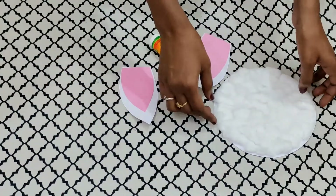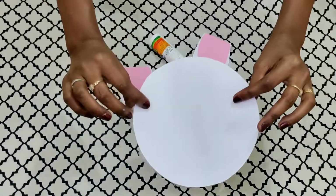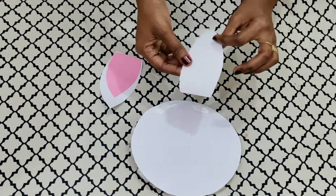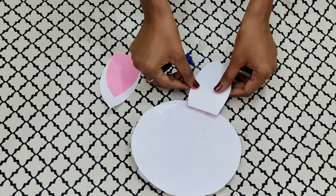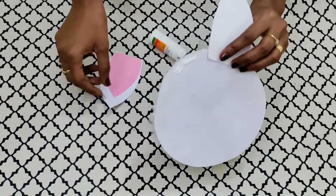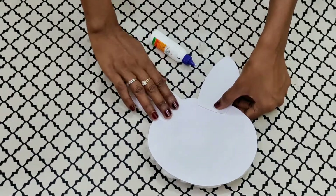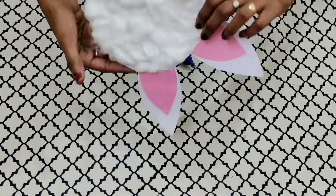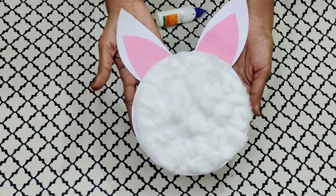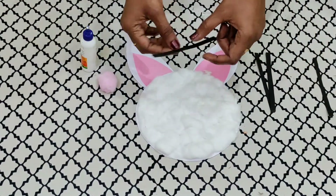Now let us stick the ears on the face. For this, we have to turn it back and put them in place. Make sure the pink part is facing forward. The ears are ready. Moving on to our next step — we are going to stick the whiskers.